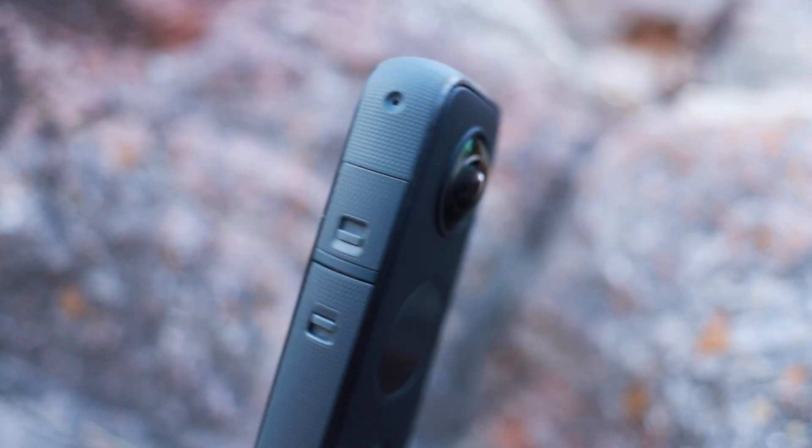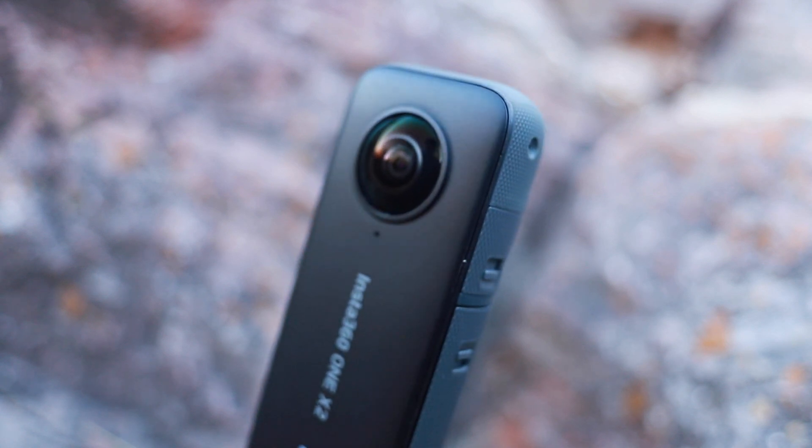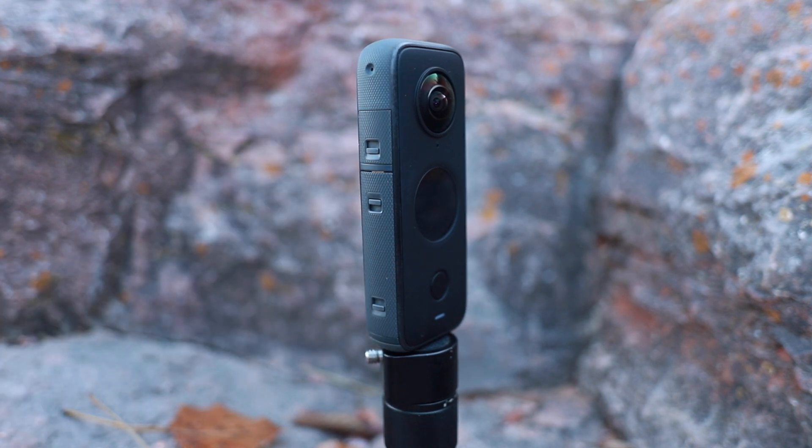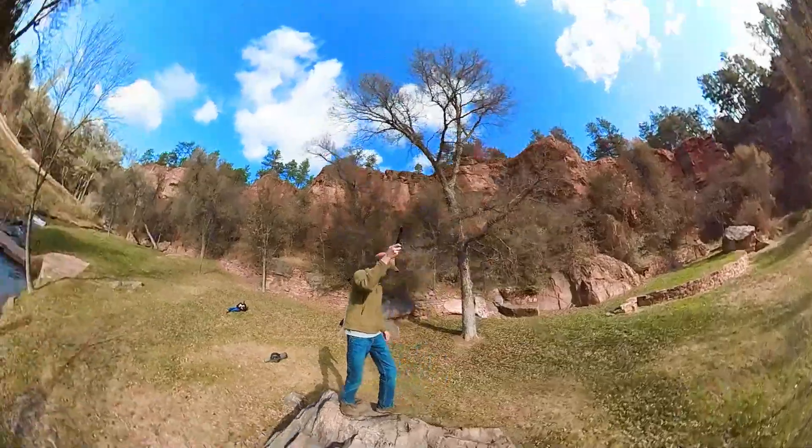This camera is now a lot more waterproof than the old one — it goes down to 33 feet without a case. They've also improved the audio quality: it now has four microphones, one on each side, so it hears audio in 360. It also has smart wind noise reduction, where it'll turn off one microphone if the wind is blowing directly into it and listen out of the other three. You can also now go live in 360, streaming to your phone so viewers can look around inside the 360 footage in real time.